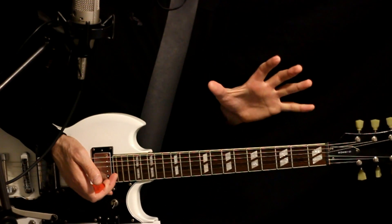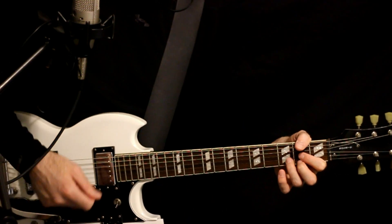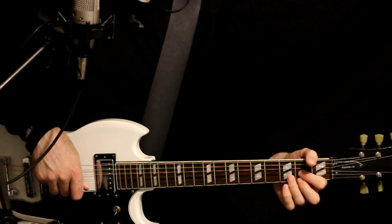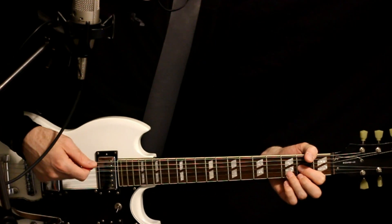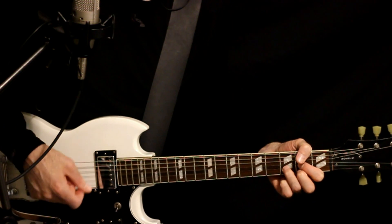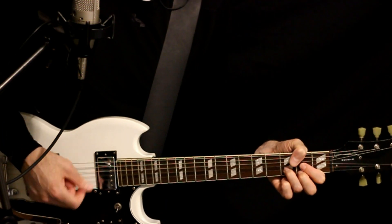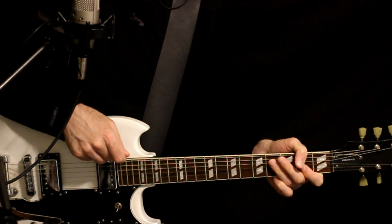I kind of like to just strum along like a shuffle with the drums here. There technically isn't any actual guitar chords right up front strumming — there might be something like a distant background happening. But I just like to do a shuffling strum, just kind of following the shuffle of the drums.